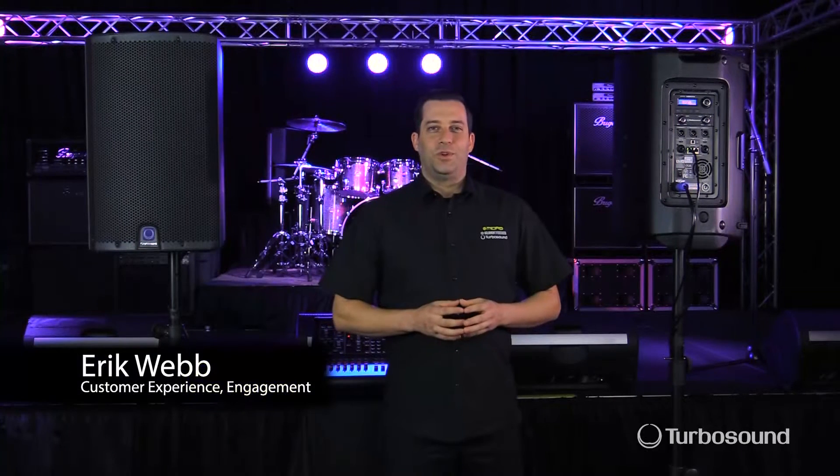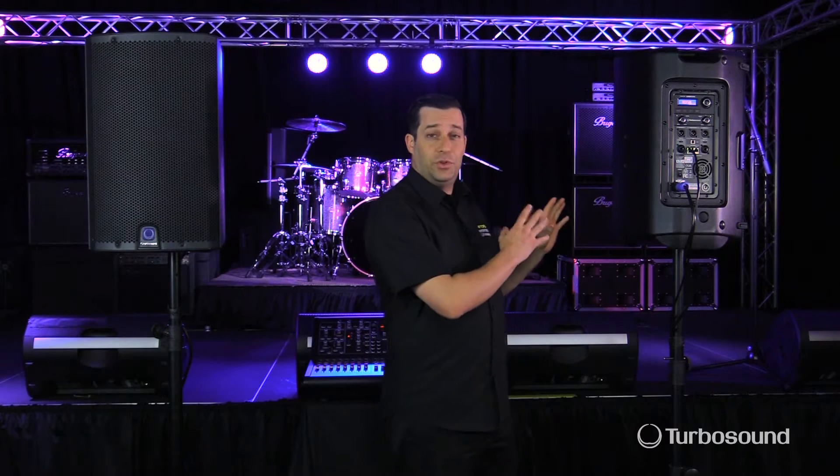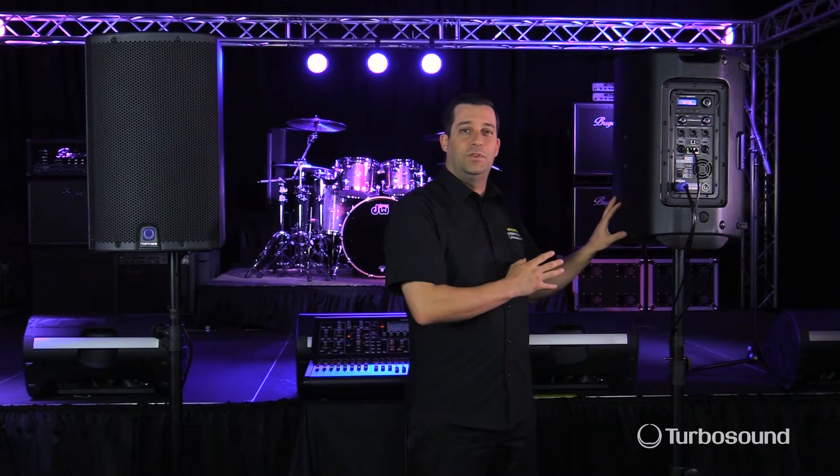Hey everybody, I'm Eric with TurboSound. Thanks for joining me here at Music Studios. Today in this video I'm going to show you how to use the input section on the iCUE speaker. So let's go ahead and get started.